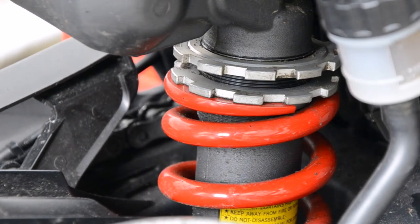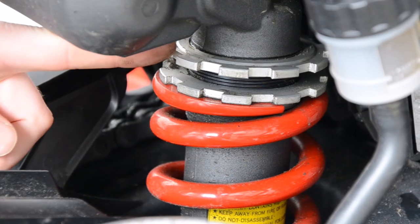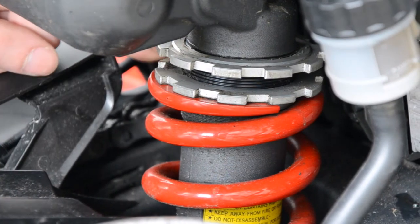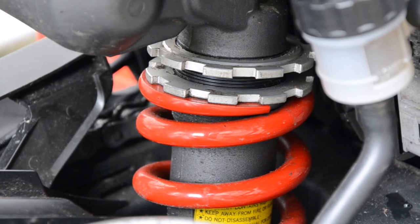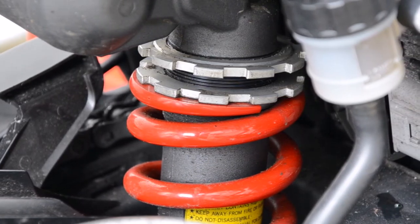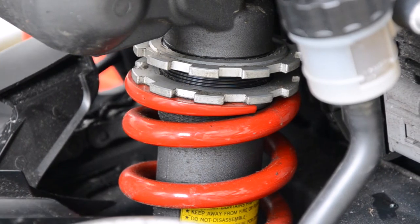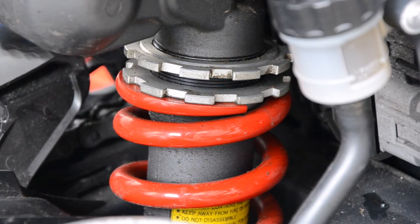I started off by loosening off the top ring. As I was doing this I noticed quite a lot of gunk and dirt, so I had a brush with me just to get that rubbish off. As you can see in the foreground the rear brake reservoir was kind of in the way, so I loosened that off and tilted it to one side so I could actually get the spanner in there.